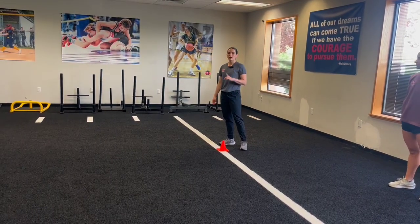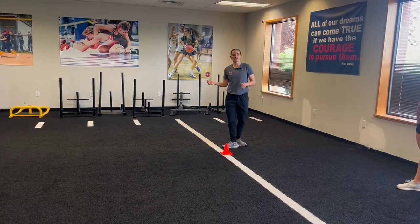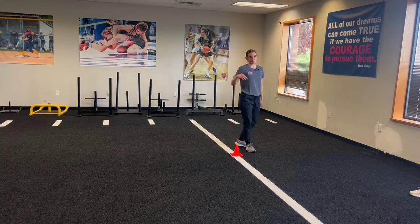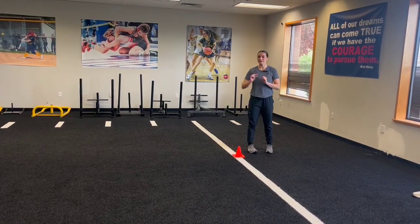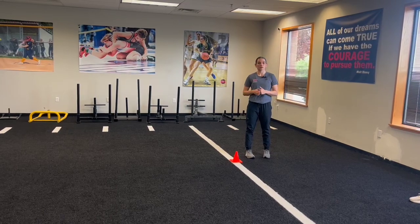For progression one, you'll have the athlete start forward in that three-point stance. The second progression is we can have our athletes start backwards and drop step. Each plant, though, we're still going to plant laterally and open step to retreat back, and then sprint to whatever cone is next.